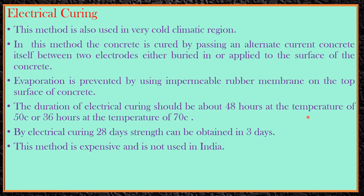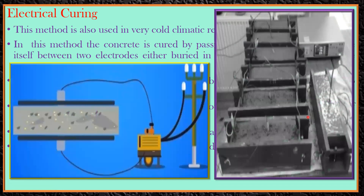This method is expensive and not used in India. We don't use electrical curing here because we don't have a scarcity of water and we are not a cold country, so normal curing methods like ponding are sufficient for us.